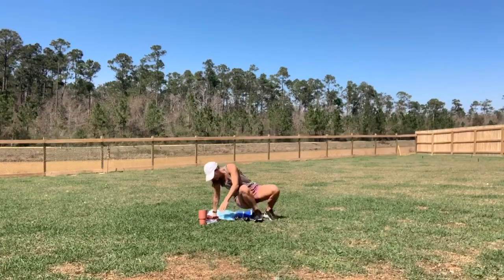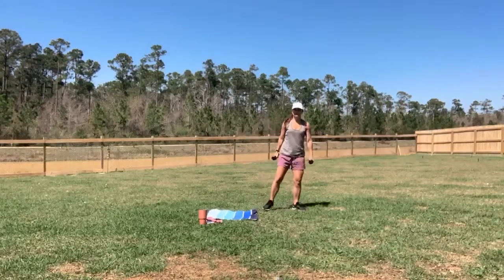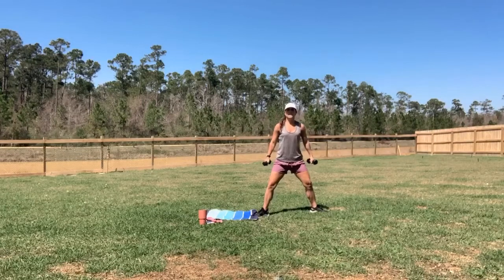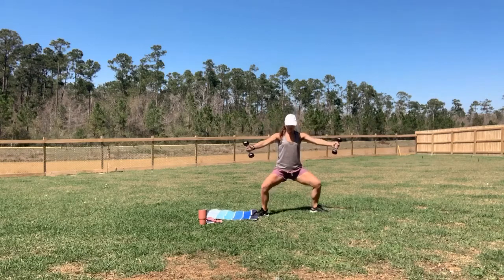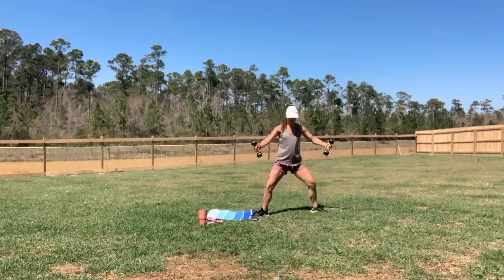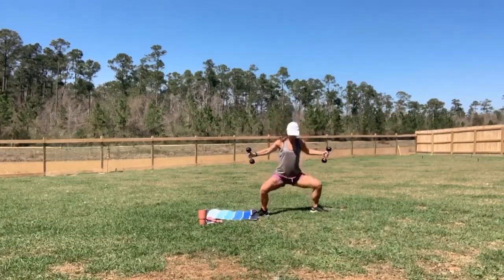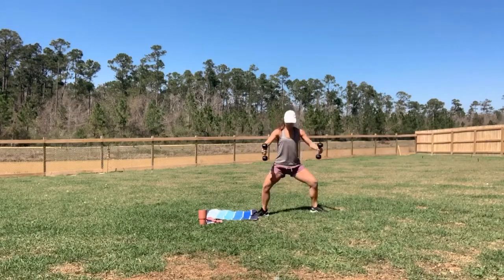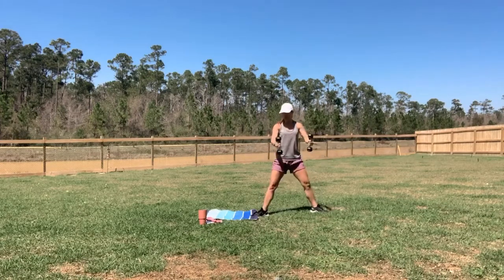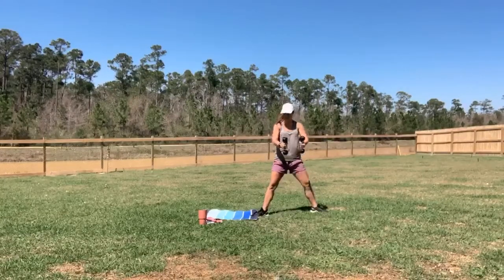Awesome. Now we're going to go ahead and come back up with those weights. We're going to go down into a wide leg squat — toes are turned out. Start with those weights in front, we're going to reach out, open up your arms, and stand — bringing them back together. So we squat down and up. Slight bending in those arms, taking those shoulder blades back. Two more for me. Last one.